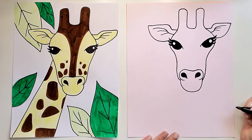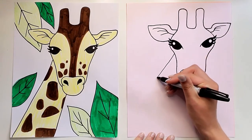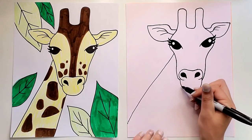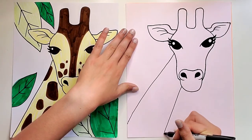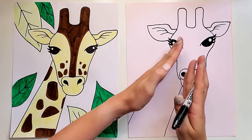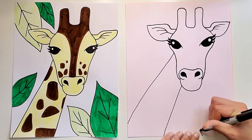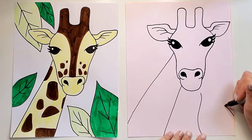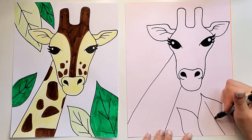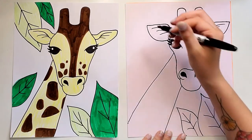Now we're ready to draw the neck and then we can start adding our leaves. About right below the eye, do one diagonal line, and then for the other one start a little lower and have it angle a little bit differently so that the neck is skinnier at the top and bigger at the bottom. See how because I did them at slightly different angles it gets bigger at the bottom. Now I can do my leaves — I do two kind of curved lines, give them a little point at the end, and then a straight line in the middle with a few little diagonal lines. Just add as many as you want.